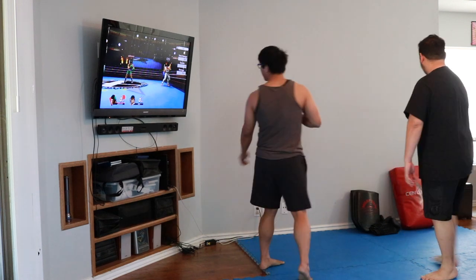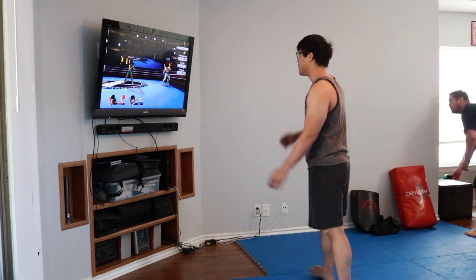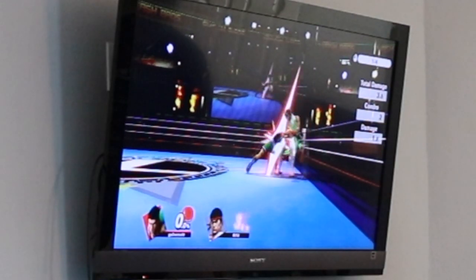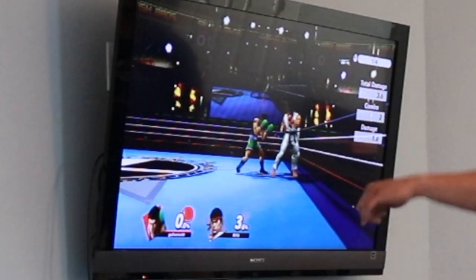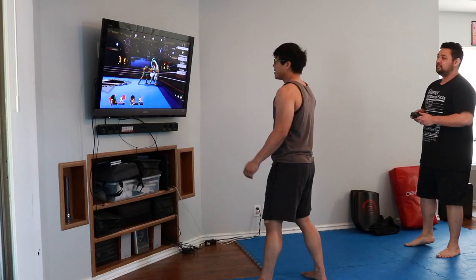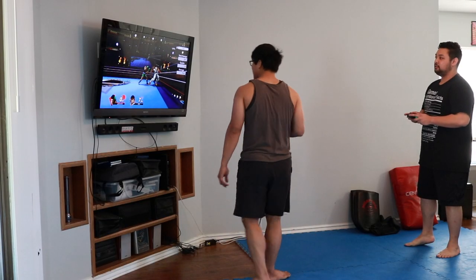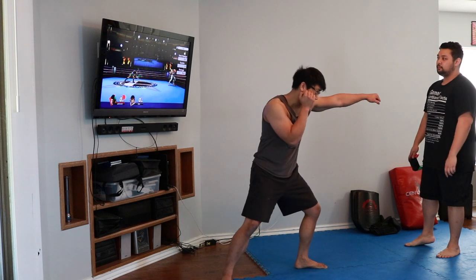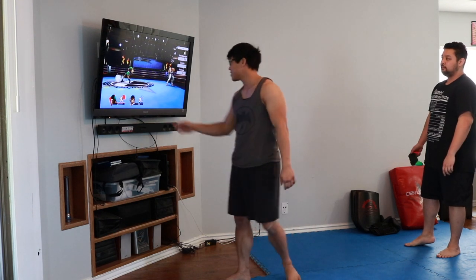So let's see the basic jab with his left hand. It's a nice stiff jab. He's keeping his right hand up like this, and he's just going to kind of crouch down. He's throwing this jab like that — he does a little step.